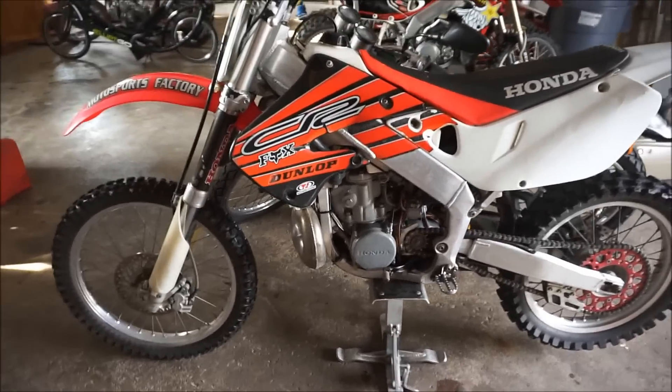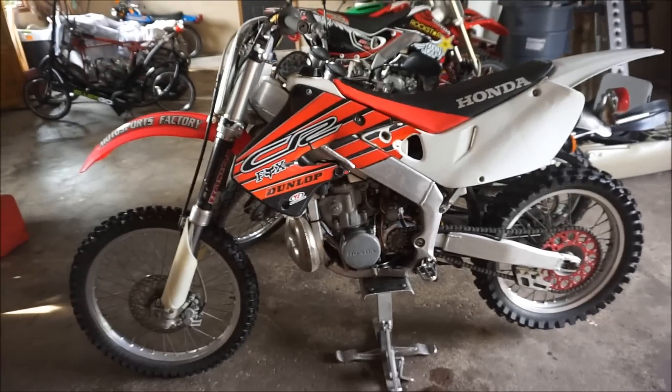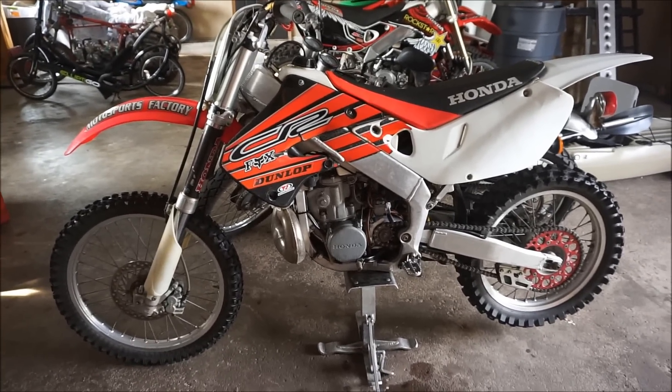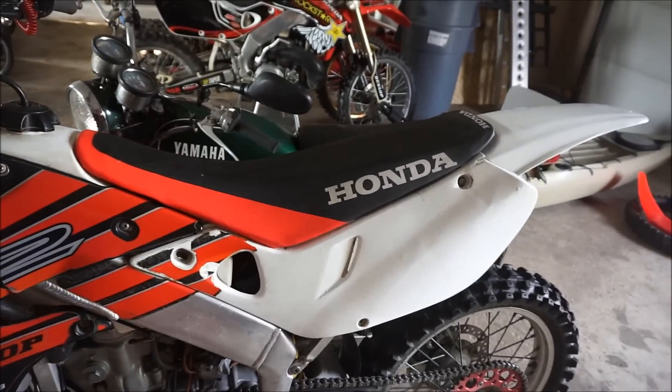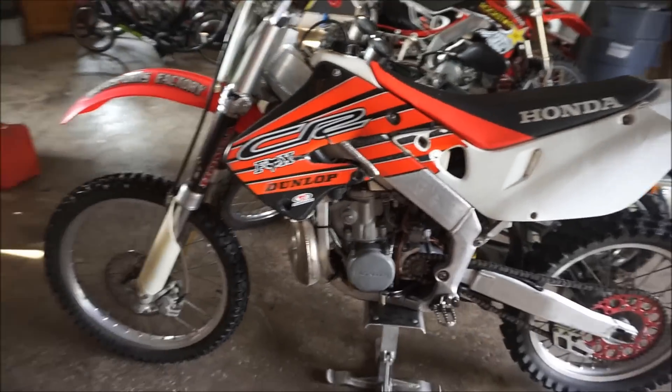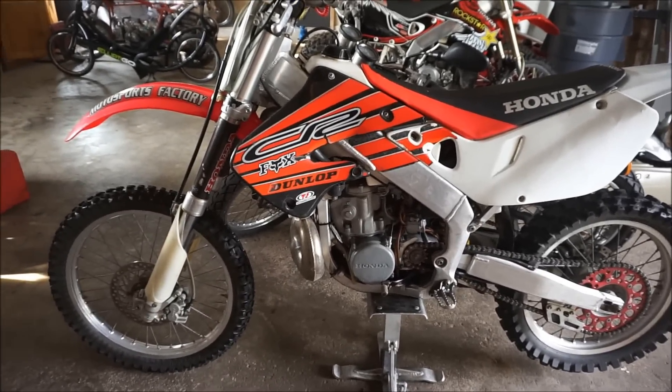Alright guys, welcome to a new video. Today we're going to be talking about the new 1998 CR250 that I picked up a couple days ago. The story on this one is I saw it up for $900 and I thought it was a scam.